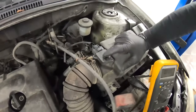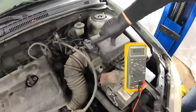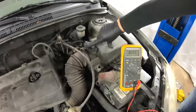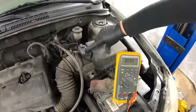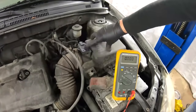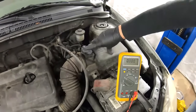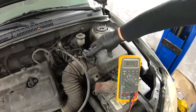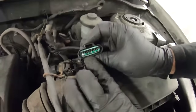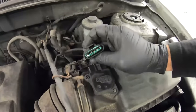The downside of having the intake air temperature sensor integrated is that if the temperature sensor is faulty, there's no way to fix or repair it without touching the MAF sensor. So you'll have to repair or replace the mass airflow sensor with the integrated intake air temperature sensor together.